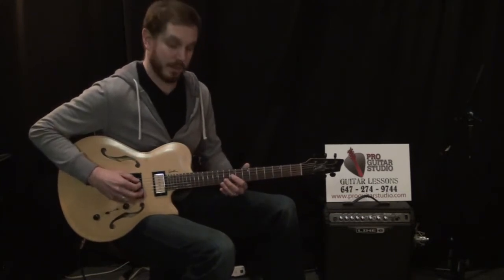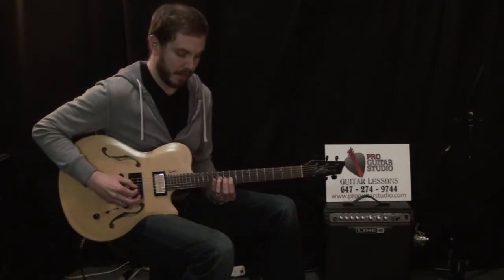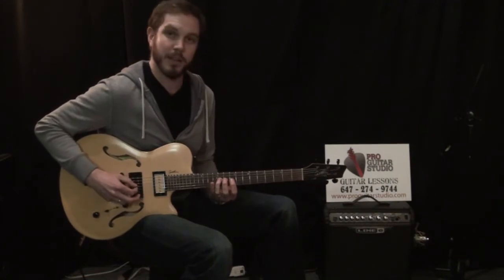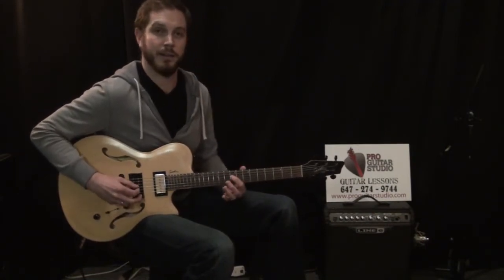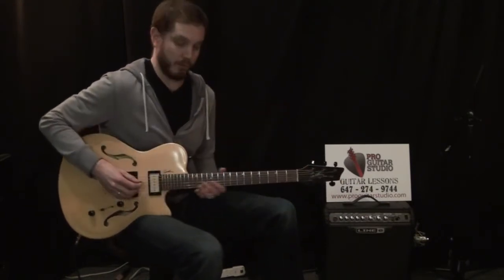So the eleventh fret on the fourth string with the open fifth string three times, then the ninth fret twice, then back twice to the eleventh fret, and once to the ninth fret. So we have three, two, two, one — that makes a full eight eighth notes, or one measure.